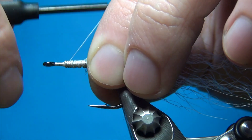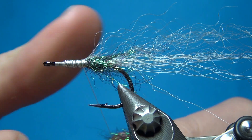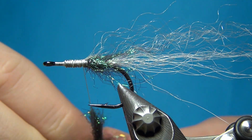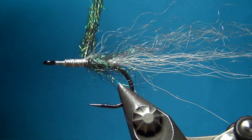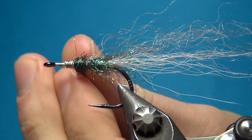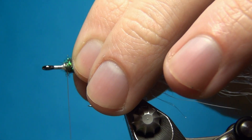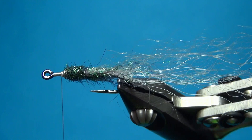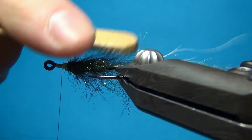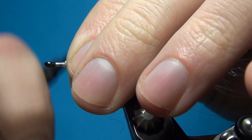I'm just going to cover up this wire a little bit more, and then to repeat the previous step, we're going to take a little bit more of this dubbing and do exactly the same — dub it onto the thread and dub quite a generous body, and this time we're going to brush this out as well. Make sure that you really brush these fibers out and you will get a really nice shape on your fly.